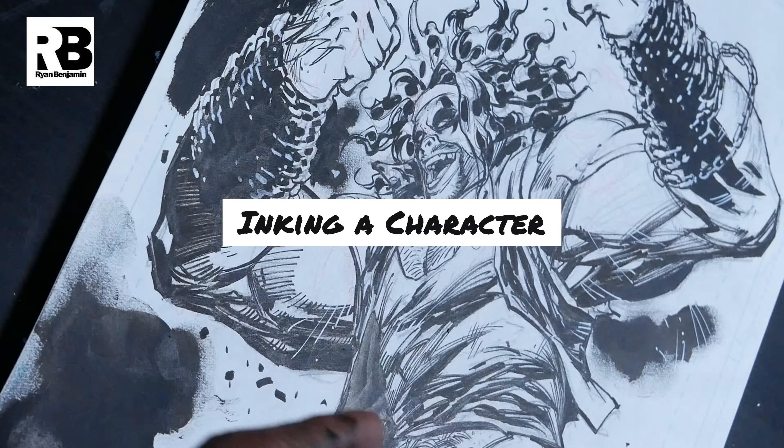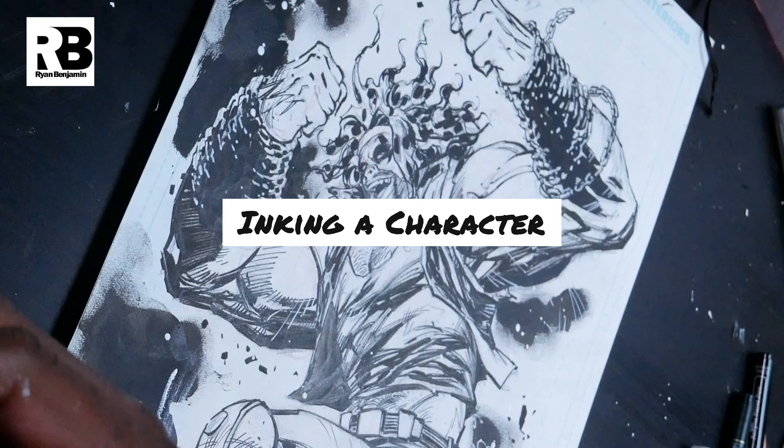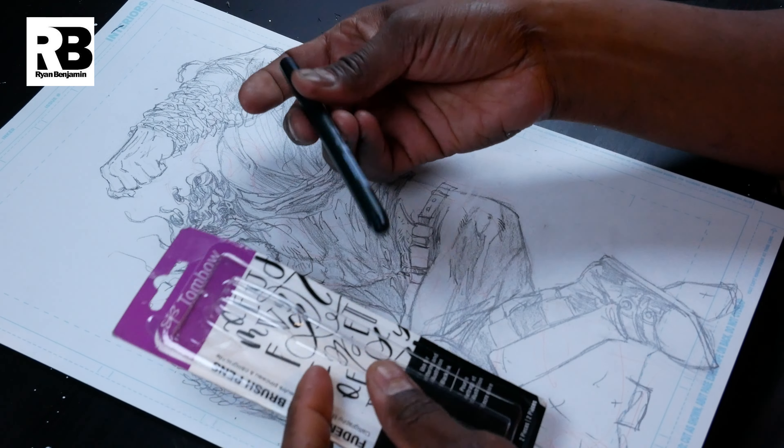In this video, Ryan's going to be inking Lobo. This is part two of a two-part series — check out the previous video to see him drawing. I'm going to use a fresh, brand-new pen.